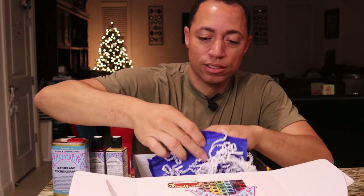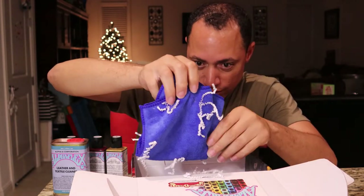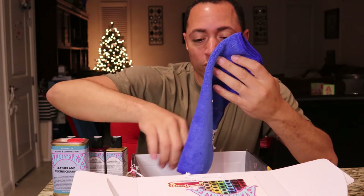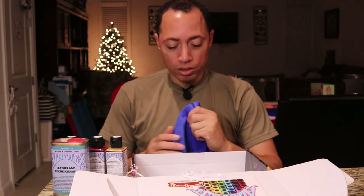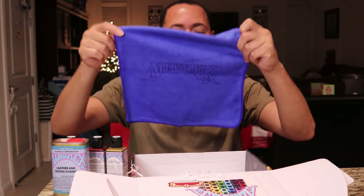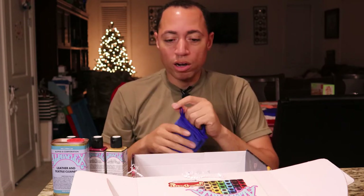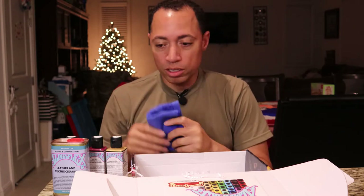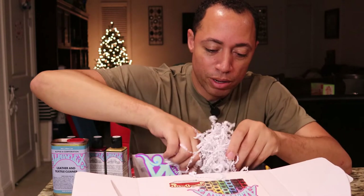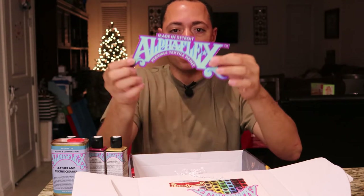Last but not least — got your nice Alpha 6 microfiber cloth. It's got this cool confetti packaging — it's like Christmas already. You can see we already have a Christmas tree up in the back, it's intentional — I have a toddler and this is his first Christmas. The Alpha Flex microfiber cleaning cloth is perfect for cleaning shoes prior to painting. Can never have too many microfiber cloths. Oh, more goodies! You've got your Alpha 6 Core sticker — going to add that to my sticker collection — and your Alpha Flex sticker as well.